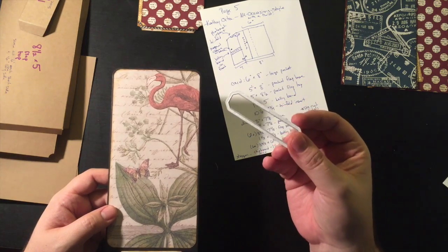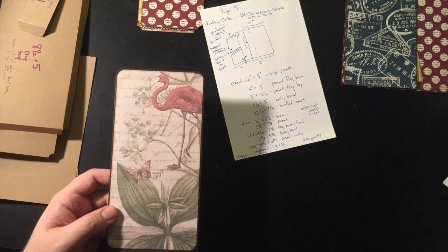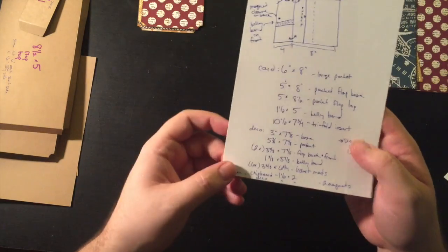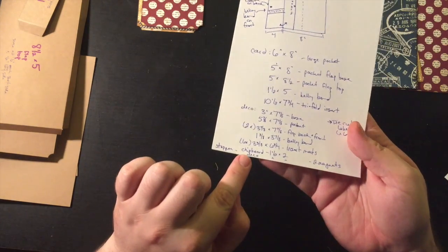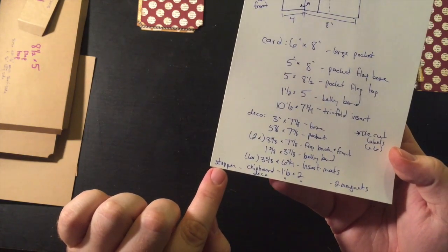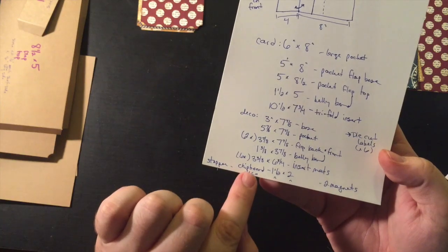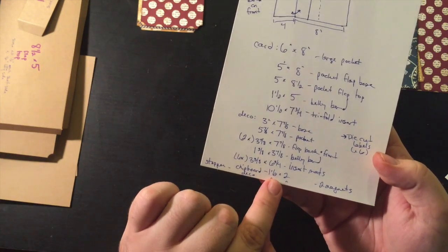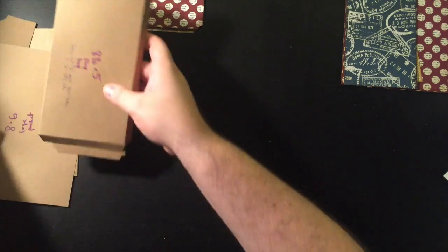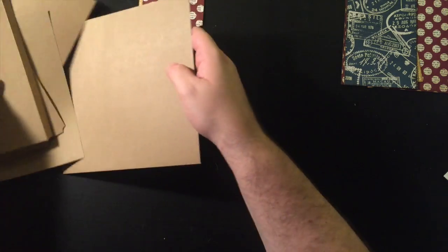This is a Tim Holtz tag die set from Sizzix. Finally, there's going to be a little stopper on the bottom of the front page — a piece of chipboard cut at one and a half by two, and then a piece of deco paper the exact same size. I've already done all this cutting, so let's just kind of go in order.